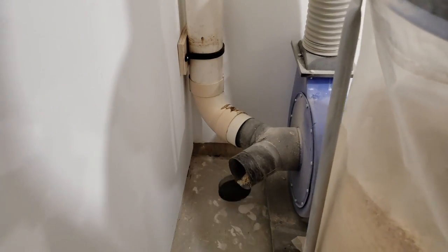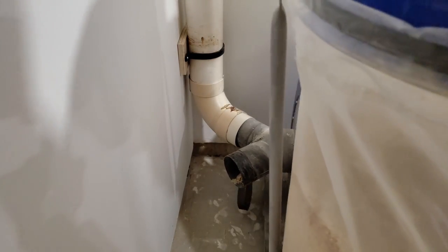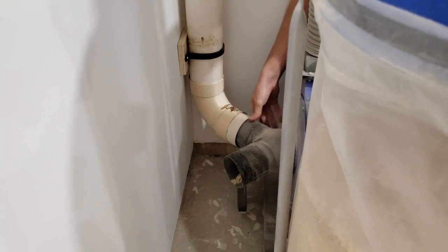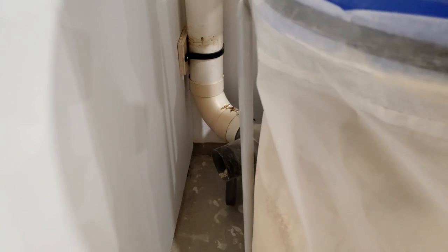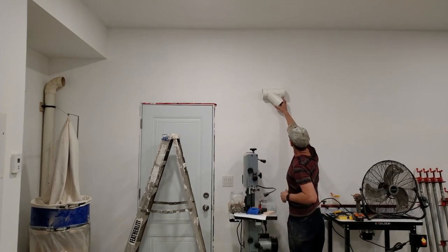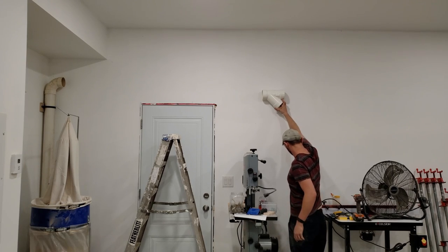I'm connecting the system to a two-horsepower dust collector from Princess Auto, which has a split Y four-inch dust collector port. I made the height so that it would slip on perfectly, and I'll just be using some foil tape after to seal this area.